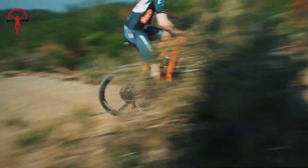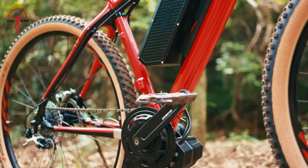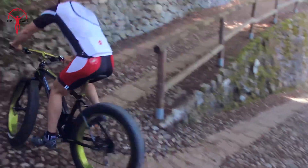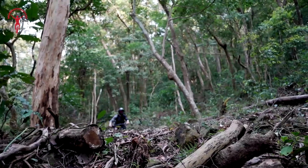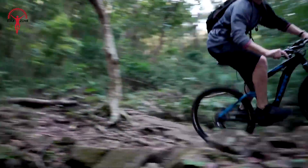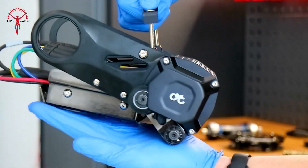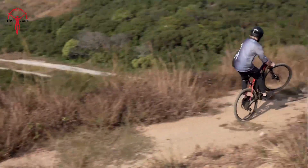Ready to supercharge your bike? Mid-drive e-bike conversion kits are like magic wands for your bicycle — they turn your regular bike into an electric powerhouse. No need for a new bike, just add one of these kits. You'll zoom up hills and cruise long distances with ease. We've got 15 awesome kits to show you. Let's dive in and find the perfect match for your bike.